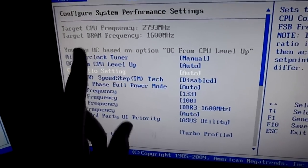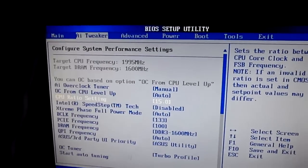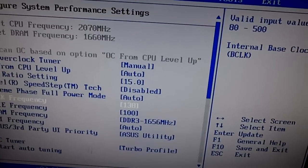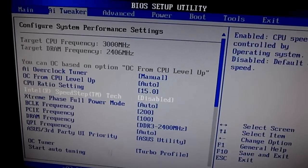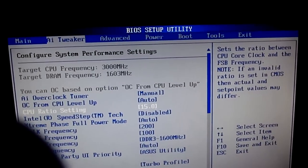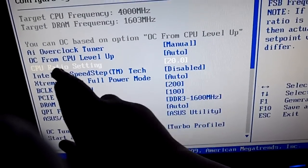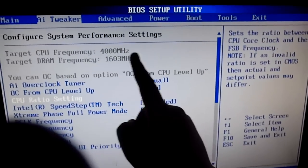Now go to CPU ratio setting and put that to fifteen — I like to start at fifteen. You might have to raise it up or put it down. Then put the base clock at 200, because that's an even number, and your DRAM frequency will have your stock clock in it at that point. So at a ratio of 15 and base clock of 200 we're at 3GHz. You can go to 3GHz if you want, but I'm gonna put it up to 4GHz. I'm going to put the ratio to 20 — that's your multiplier. If you multiply 200 by 20 you're going to get 4000, which is 4GHz. So you're going to put it to that — we're at 4GHz now.